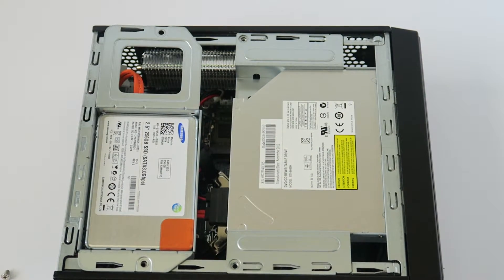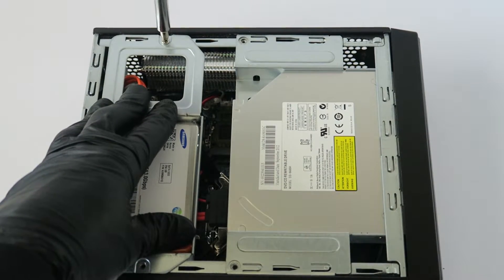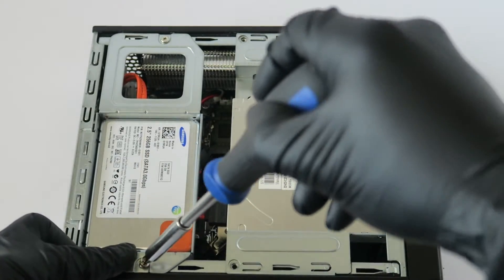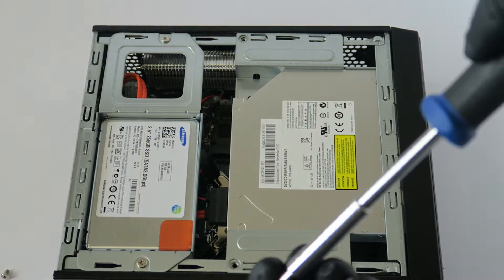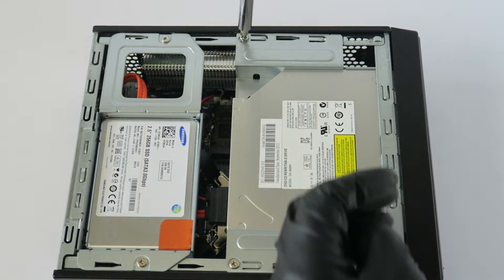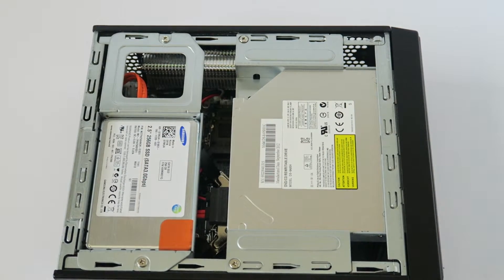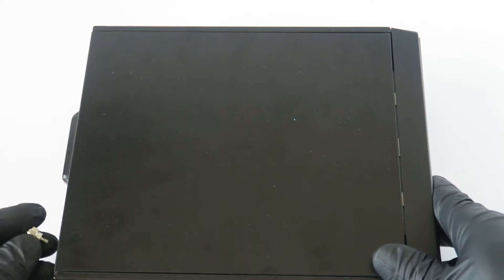Now we're going to install the screws back. For the optical drive, there's one screw on the bottom and one on the top. Then put the side panel back on and install the thumbscrews in the back.